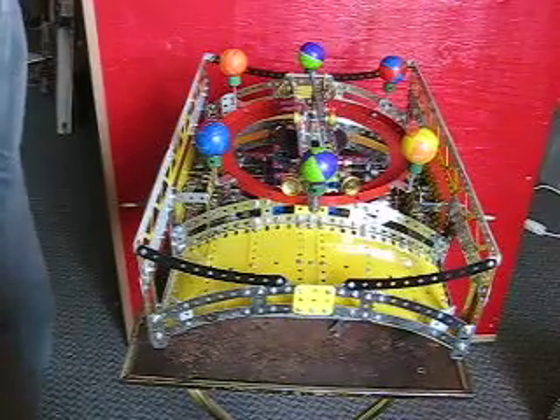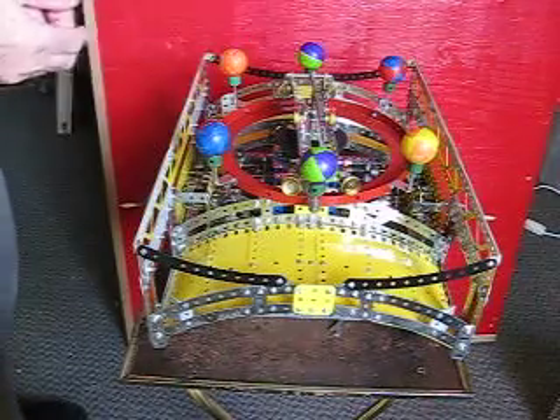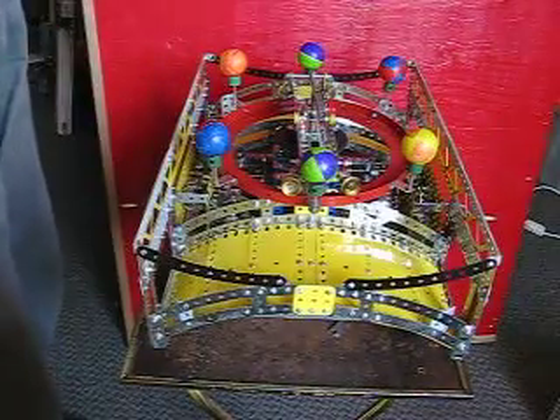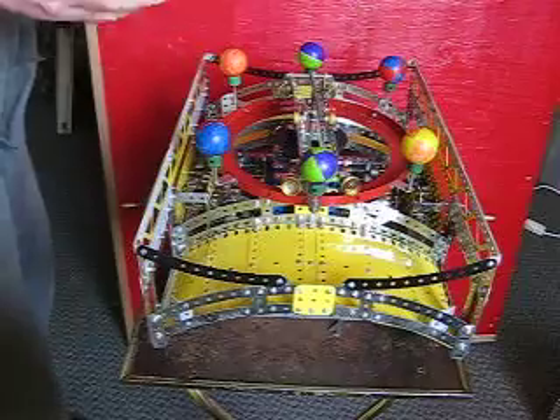Here's the finished joust model. The object is to move the trolley back and forward and turn the turntable to knock the balls off. The first person that gets three balls in their section, either here or here, is the winner. These balls will fall into these containers and these balls will fall this way, but the middle ones can go either way.